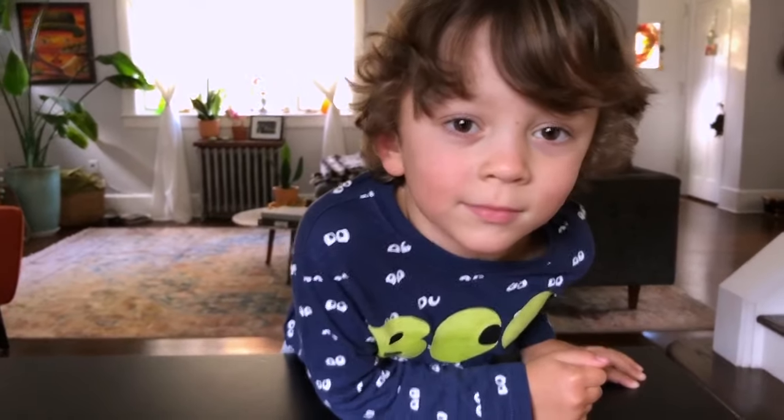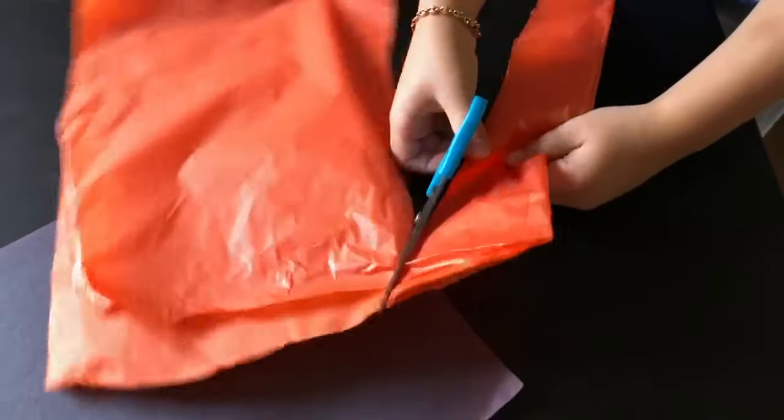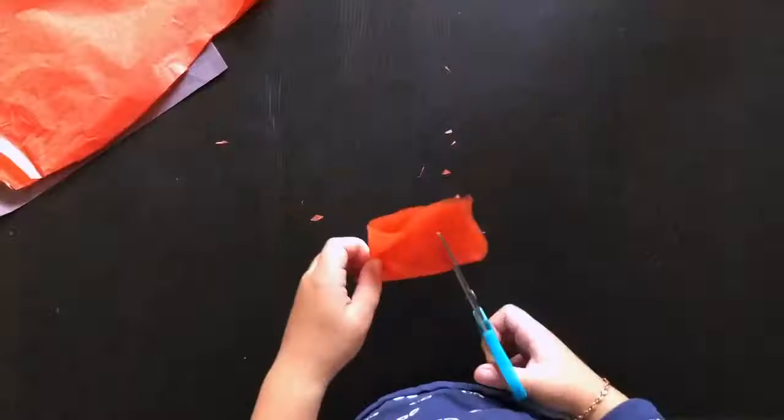Let's get started! The first thing we need to do is cut some tissue paper. Take your time cutting the tissue. Safety first.